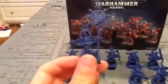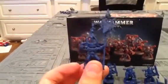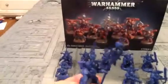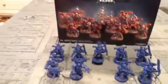The Banner Bearer guy — I gave him one of the captain's heads, but it just looks cool on here because this isn't the actual captain. I gave him the trophy rack. In fact, I gave everybody in this whole squad the trophy rack. And here's the sergeant.